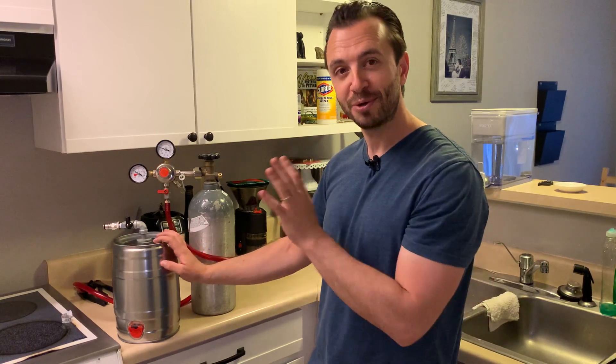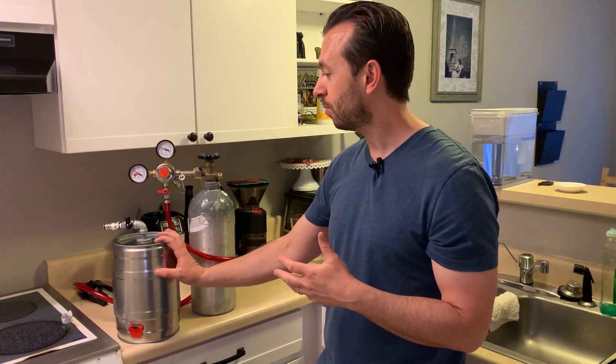I'm going to post a video of me putting actual homebrewed beer into this and testing it — a more detailed how-it-works video. So if you'd like to follow me and get updates on that, please subscribe to the channel. I will see you next time. My name is Drew Smith.